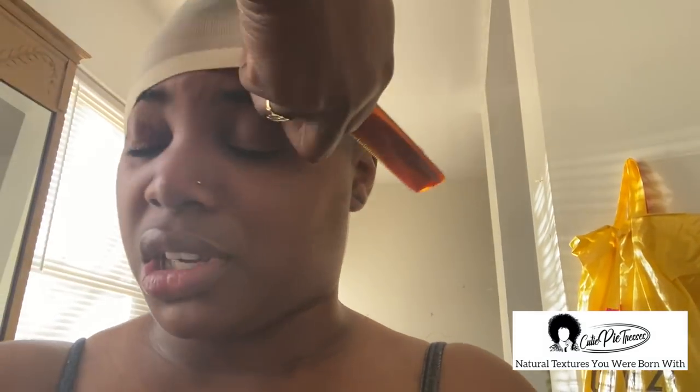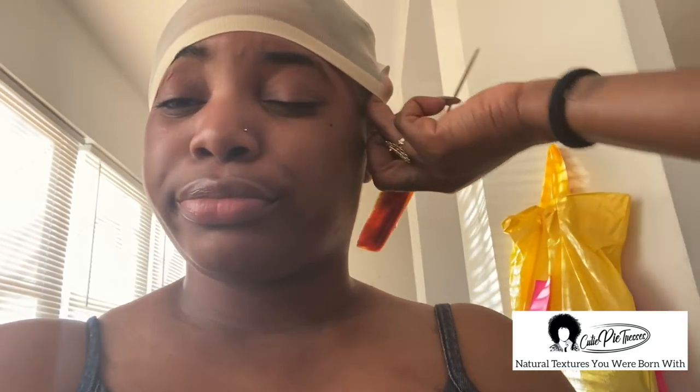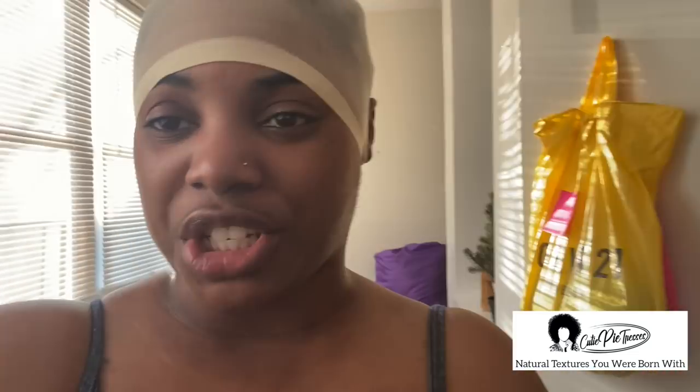We will be doing the bald cap method for this wig, for the simple fact that it is a colored wig and we want this to look as natural as possible. I feel like I could never find the brown skin-toned wig caps anywhere — it's always really really light ones or really really dark ones. Comment down below if you agree. Now she's just cutting my ears out of the wig cap because it helps it stick better when you put the got2b on. She's applying got2b on my hairline so it can stick.